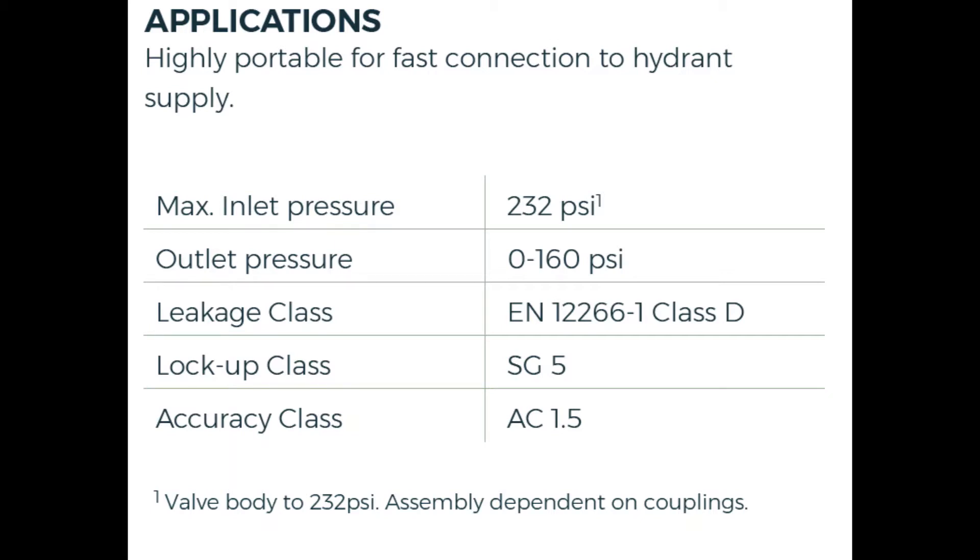Here are some specs for this PRV pressure reducing valve. The max inlet pressure is about 232 psi — I think they can even take it to 250. And the outlet pressure can be reduced down from zero all the way to 160 psi. Really cool stuff — makes it workable for you in the field when you have somewhat high pressure you need to reduce down.